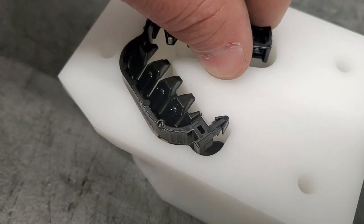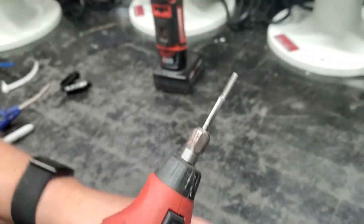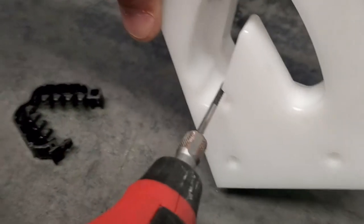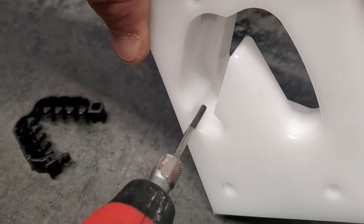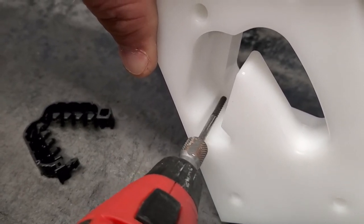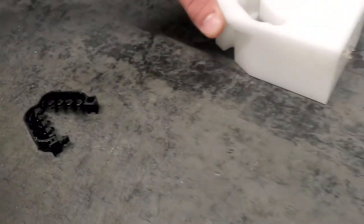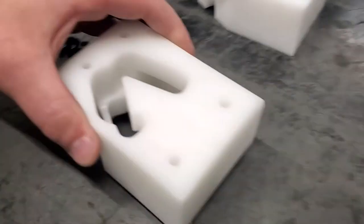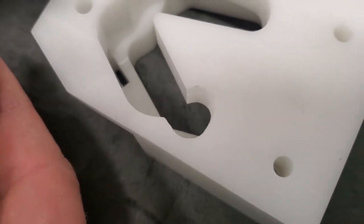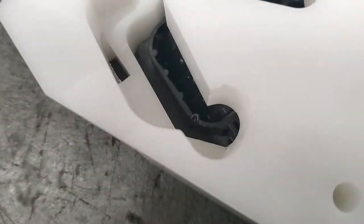Now in order to fix this, you have to take a Dremel with a straight bit on it. Come in here, right into this bottom area right here, and just keep it nice and smooth until your finished product will end up looking something like this. Whereas your clip, when you place it, it has plenty of room and it should drop right through.